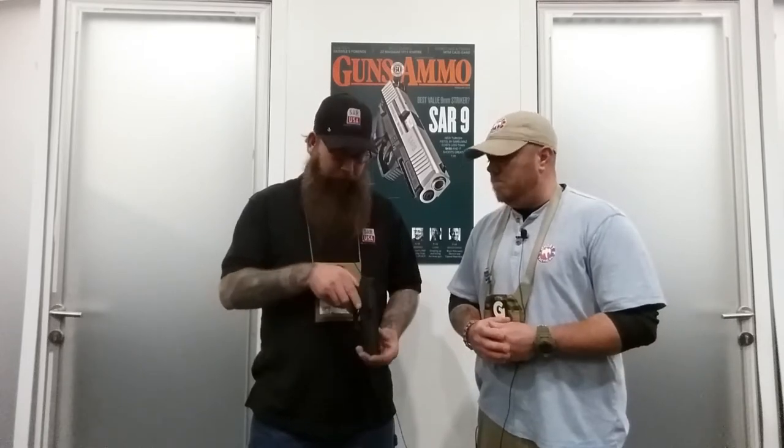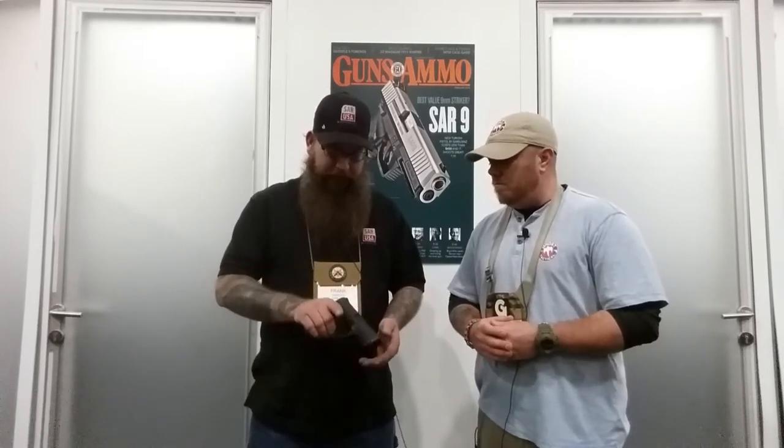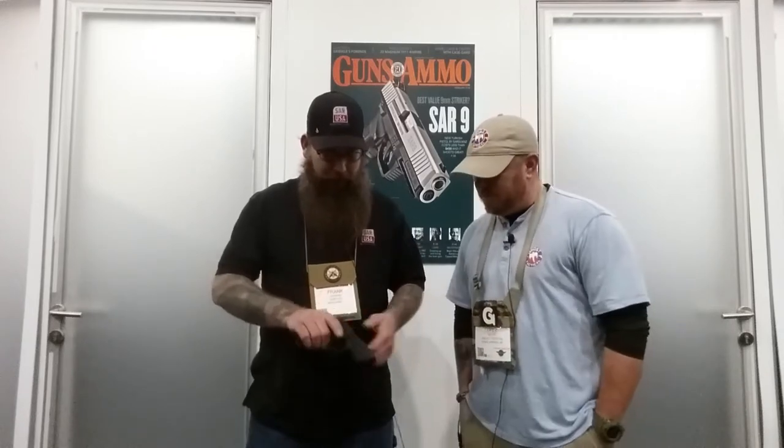Three dot bright white sights for easy transition. For field strip breakdown it's super smooth — pull the trigger, pull down these two tabs here, and then lock it back, and you're good to go.